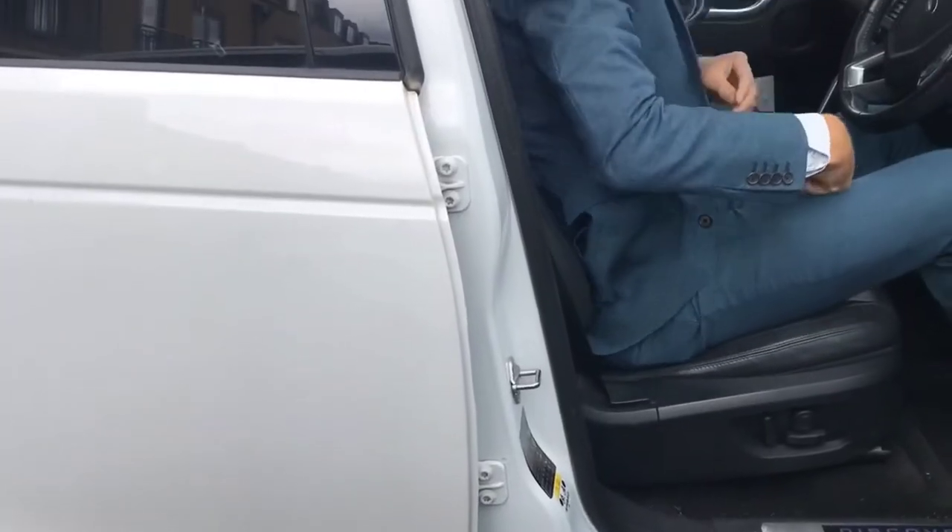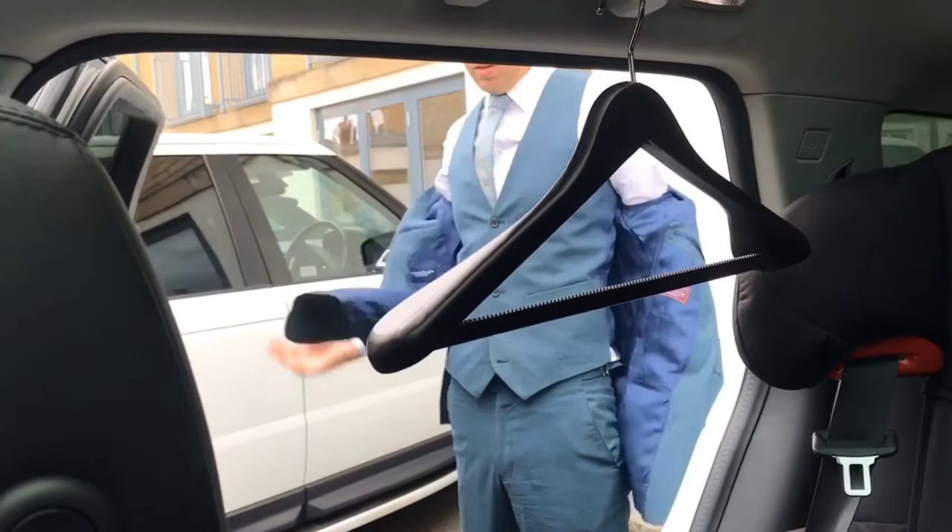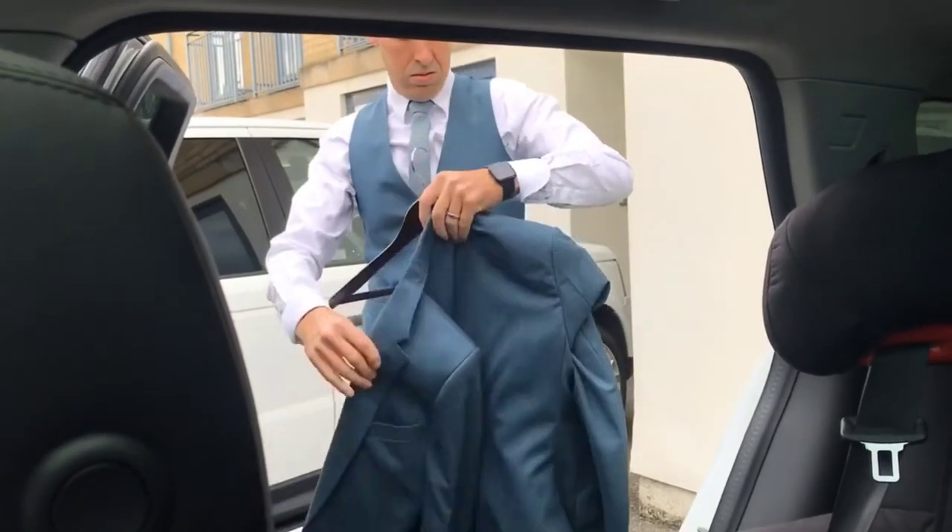The same applies to driving. When you sit in your car you don't want the jacket all creased at the back from the seat, and additionally with a car you've got the seat belt which comes across the shoulder. You're constantly moving in the car so if the strap is there it's going to eventually make the shoulder go shiny. So again, take your jacket off when you get in the car. Don't just hang it on that little peg in the back — make sure you carry a hanger with you and hang it on that.